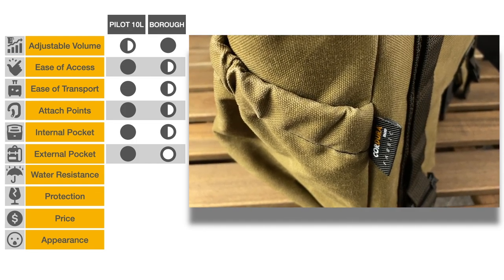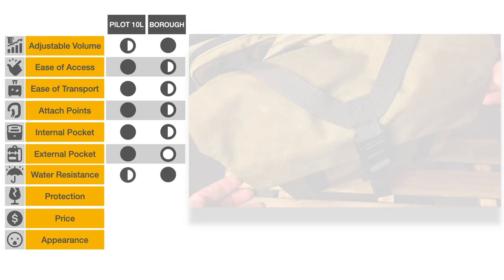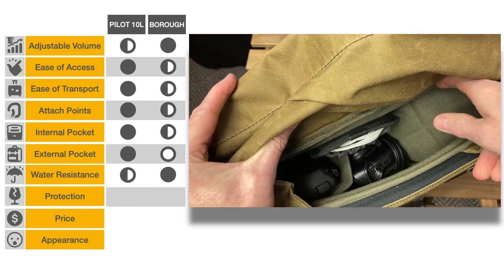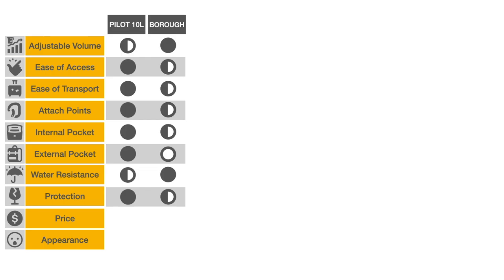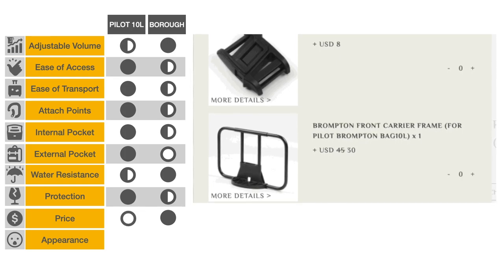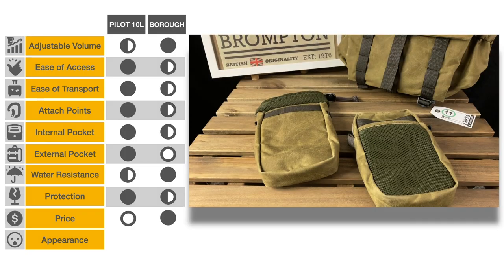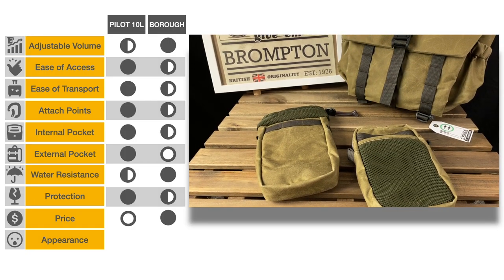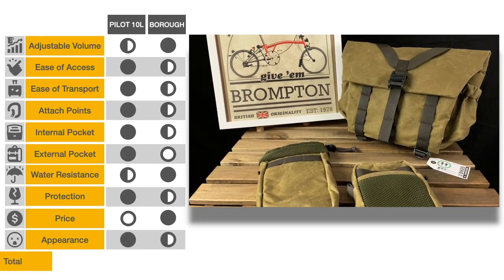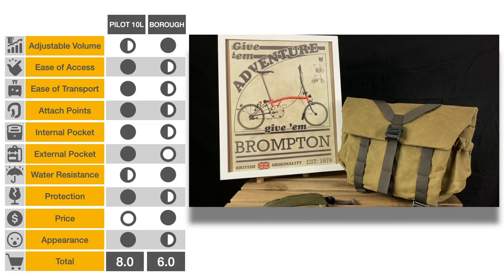Water resistance: although both are water resistant, the Borough comes with a rain cover. Content protection: the pilot's padded sides, bottom, and internal dividers provide a superior level of protection. Price: the initial prices are comparable but the pilot requires a custom size carrier frame at an additional cost — we give the point to the Borough. Appearance: this is highly subjective but we'll give an extra half point to the pilot. In our comparison, each factor is worth only one point but your decision matrix may weigh some features more highly, such as capacity and price.